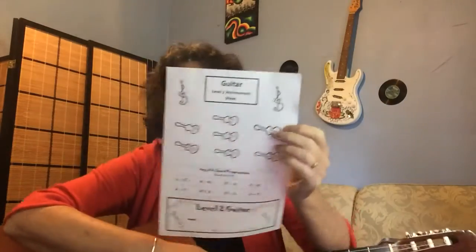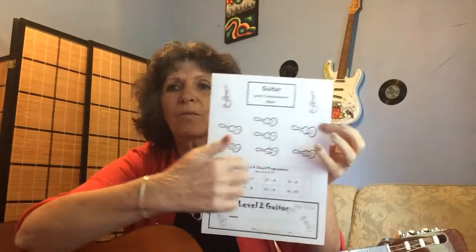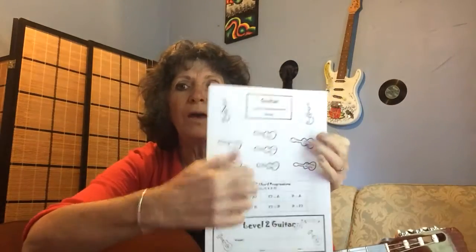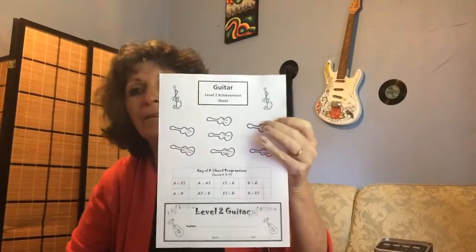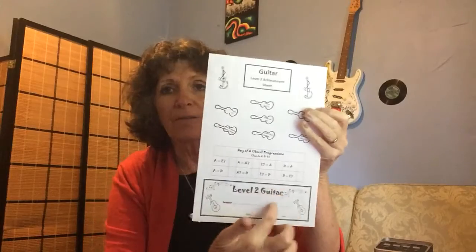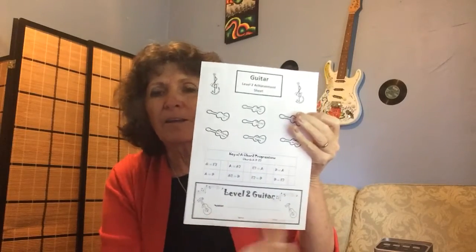I'm just going to quickly run through the Level 2 Achievement Sheet that you would have received in an email. Basically, it looks like this. It's got a whole lot of things that we're going to work through in Level 2. It's got some chord progressions that you need to practice. And down the bottom, it's got your certificate, which when you finish Level 2, we'll fill that in and I'll sign it off.